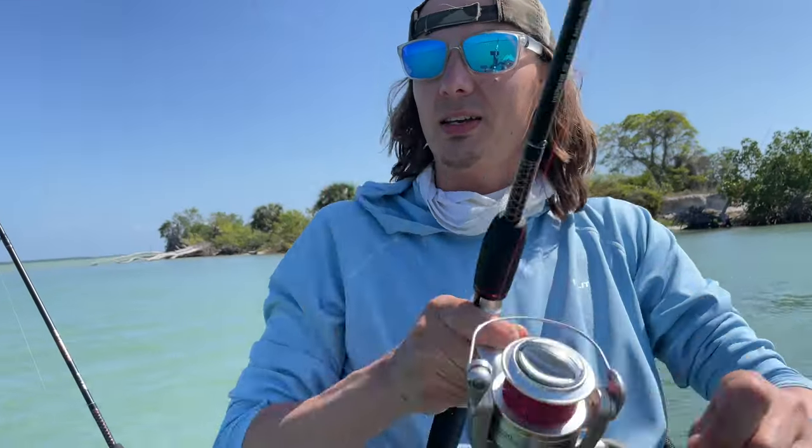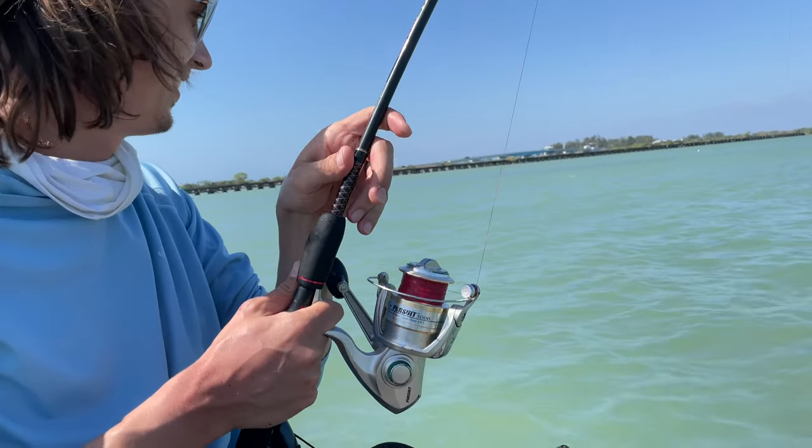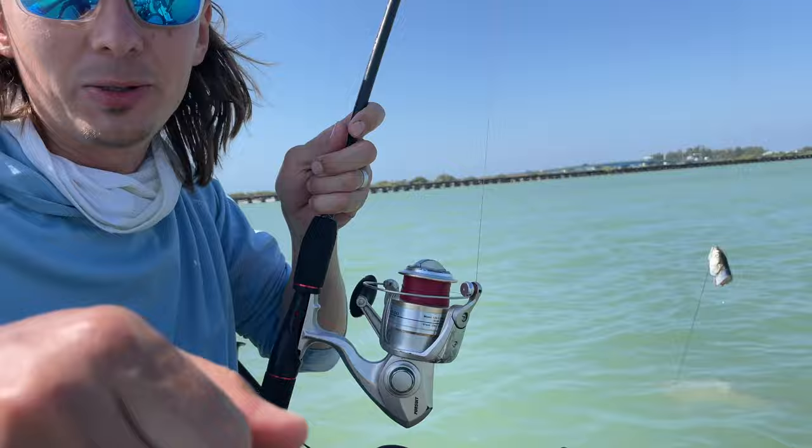Also, later that day I caught something really crazy. I'm gonna tell the full story about it in my next video — be sure to check it out as well. Tight lines!